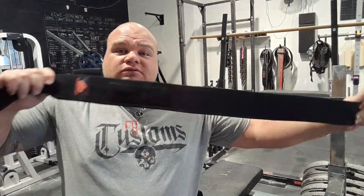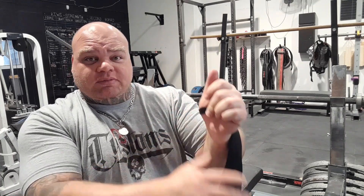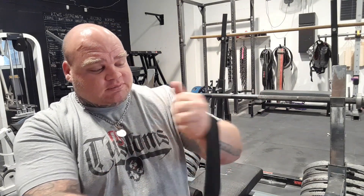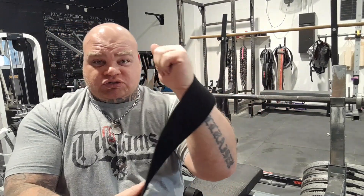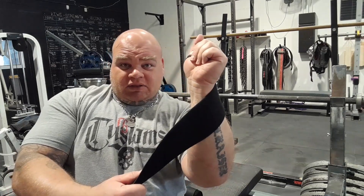Okay, so you've got your wrist wraps — these are 36 inches long. When you start wrapping, you can either put it around your thumb or just hold it in your palm. Either way, but remember when you bench, you've got to take it off your thumb. Always hold your wrist straight, or slightly in — if you hold it out, it defeats the purpose if you're trying to cast it in.